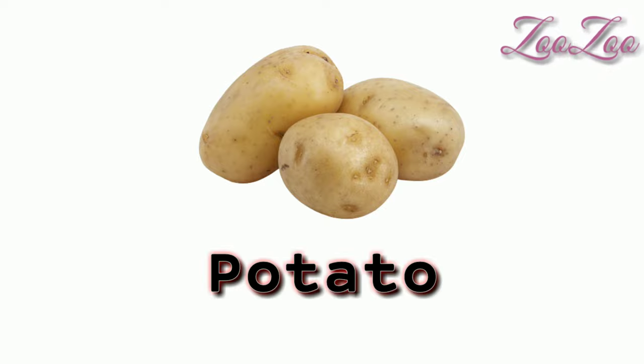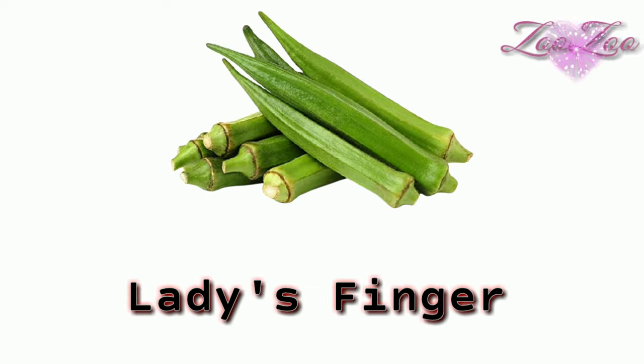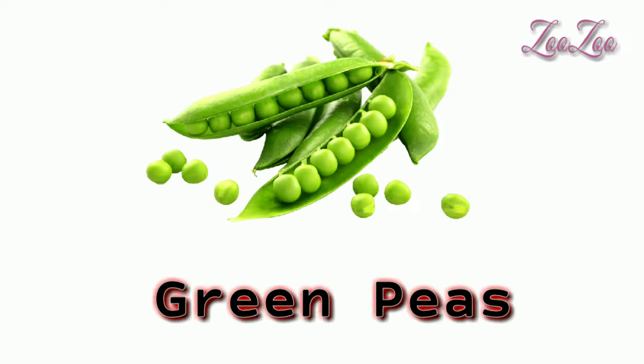Onion — this is an onion. Lady's finger — this is a lady's finger. Bottle gourd — this is a bottle gourd.